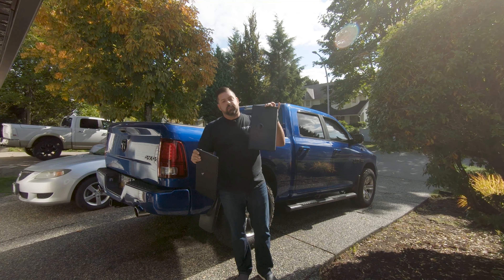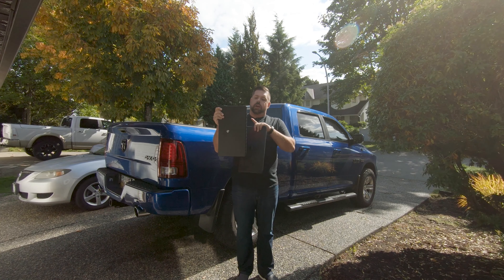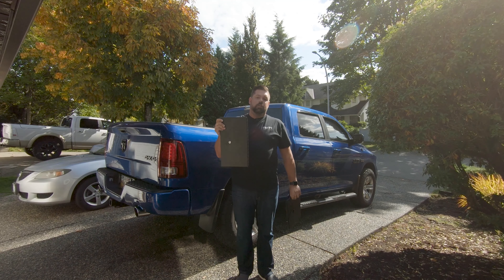On my left is the factory plastic non-lockable Ram bin lid, and on the right is a nice steel powder-coated lockable Ram bin lid from our friends at Tuffy Products.